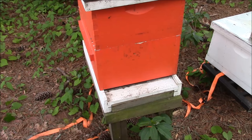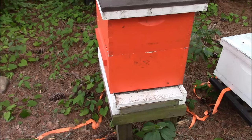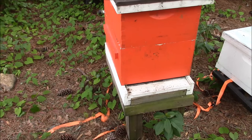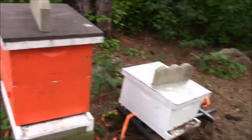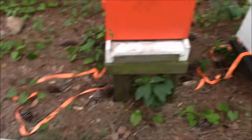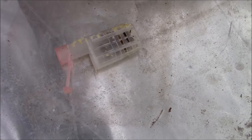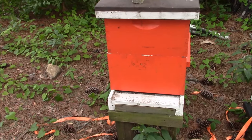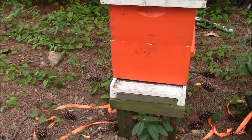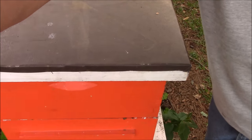Hey everybody, Darryl back again. Just want to do a quick little video. This hive right here is one of the ones over at my mother's house that went queenless — it's still queenless. I'm going to break it down, put it in a five frame nuke. I got a queen out of another hive that was fixing to swarm, so I'm going to leave her in the cage for a couple days, let them get used to her, and then release her. Stick around, we're going to make this hive queen right again.